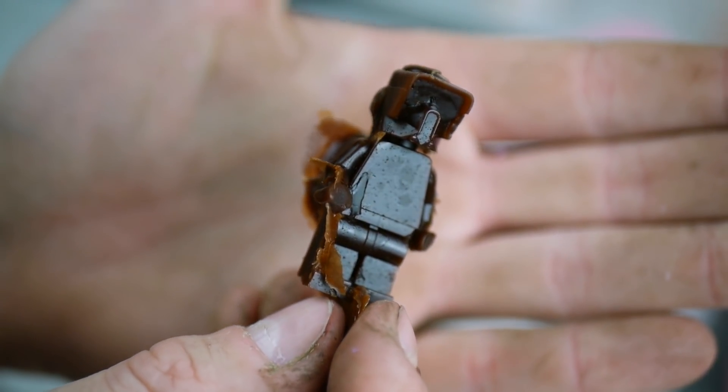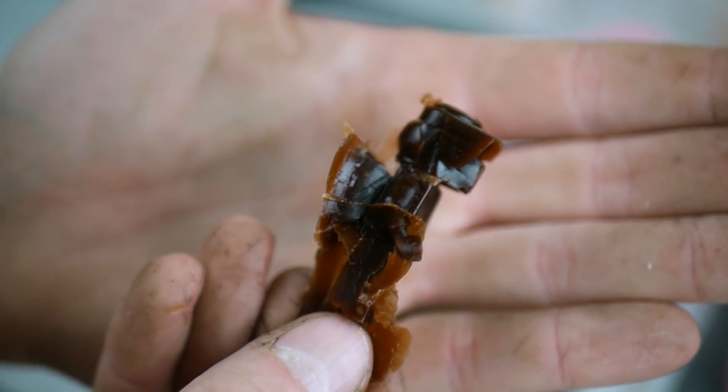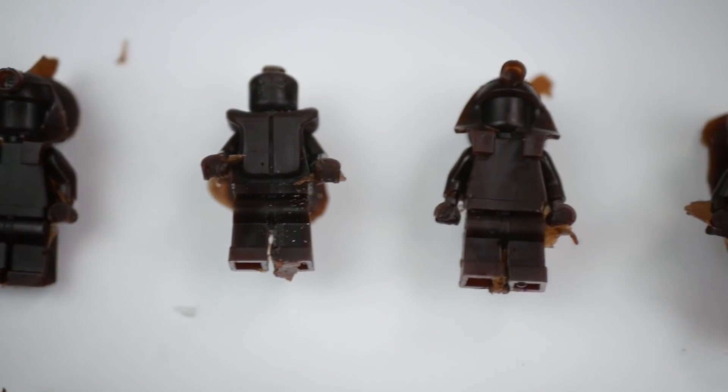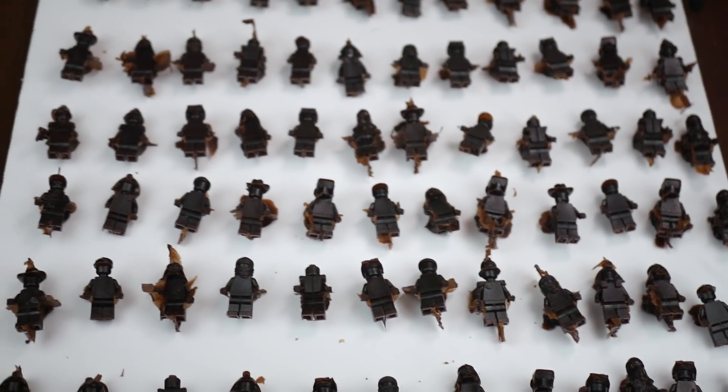After a while of waiting for the wax to cool down, they're ready to demold. I ended up making a few extra relief cuts in the rubber to be able to get the wax out fully intact without breaking the hands or the top of the helmet. And here you can see what I mentioned previously called the flashings — these extra thin flakes of wax where the cuts were in the mold. I remove all of these manually before the next part of the process.